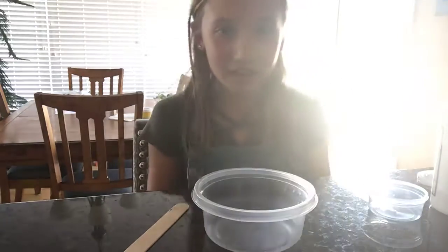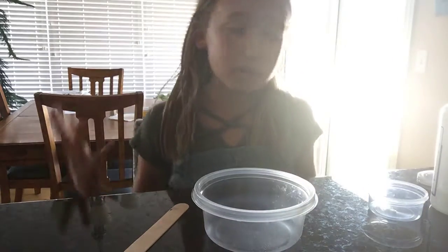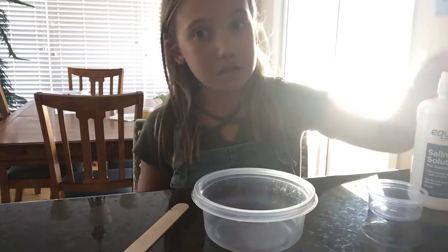Hey guys, welcome back to Awesome Kendo, and today I'm going to teach you guys how to make slime. You guys probably already know how to — some of you guys probably already do — but today I'm just going to be showing the people who don't.